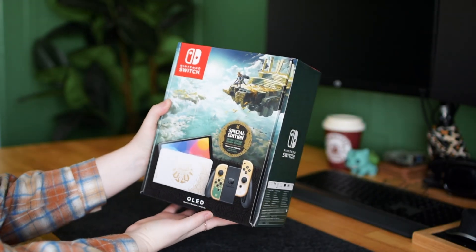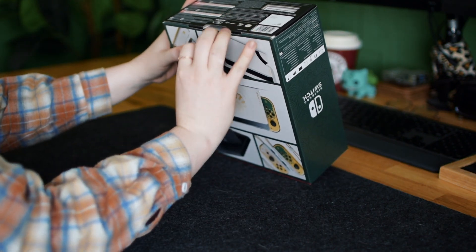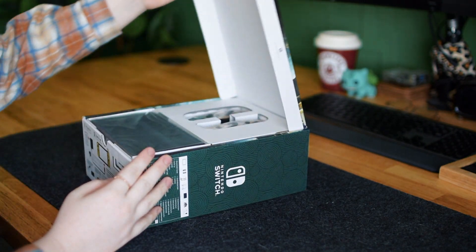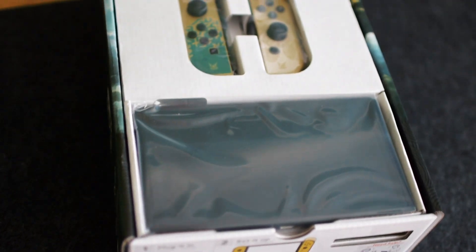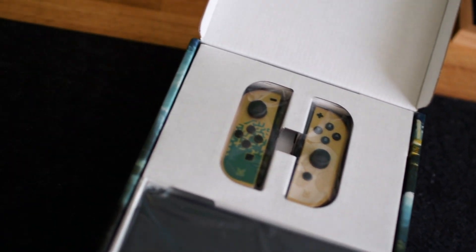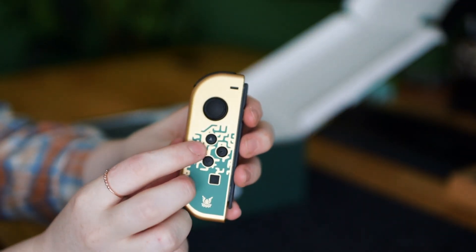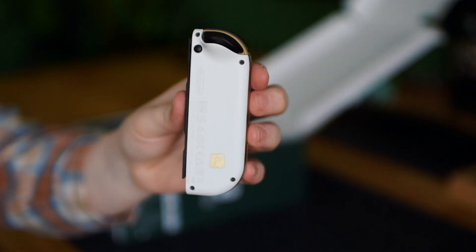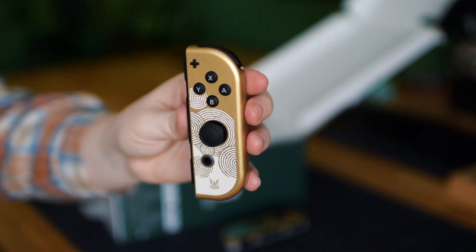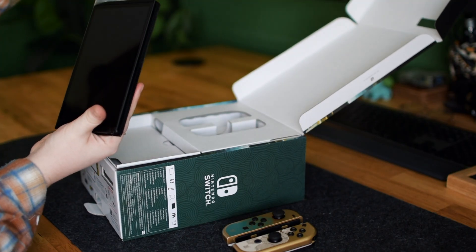First I'm going to start out with the OLED console. I was actually pretty surprised at how small the box is, as compared to what I remember opening from just the standard Switch model box that came out in 2017. Right away, I knew I wanted to keep these Joy-Cons and stick them on a shelf. I don't want to use them, I don't want them to get drift, and I don't want the white to turn yellow. So I need to find a way to display them on a shelf that will keep them looking clean and bright and beautiful.